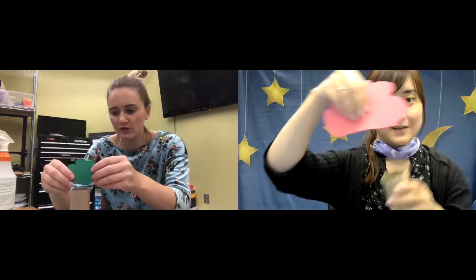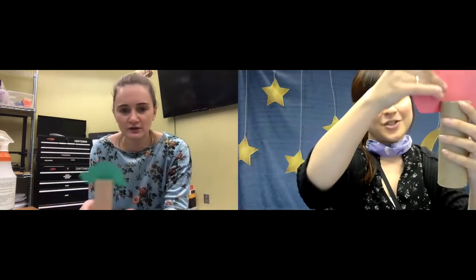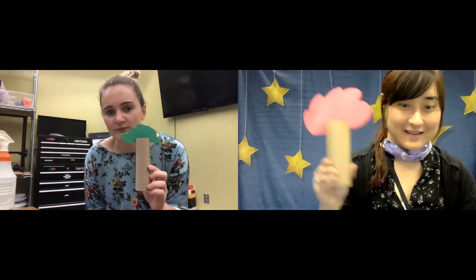We're going to put it on. It should fit right on. Behold — the tree! Now the tree is done.